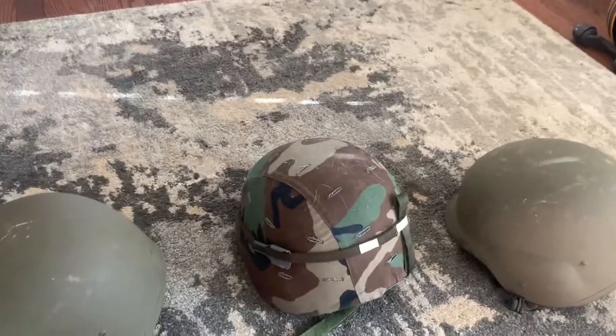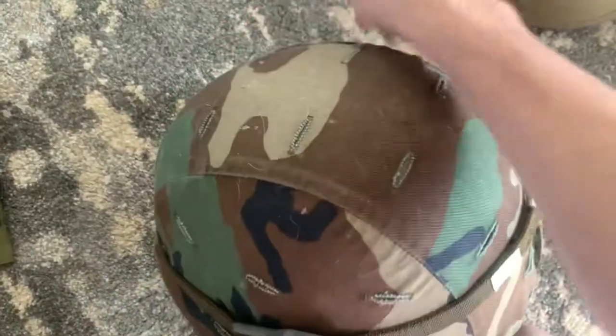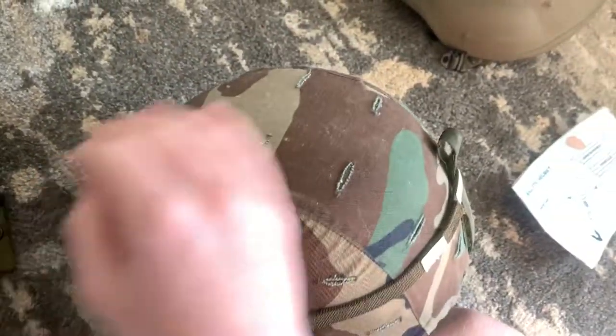That's pretty much all there is to say on a parachutist's PASGT helmet. These are covered in dog hair now, so I'll have to get a lint roller — that's the problem of having three dogs.